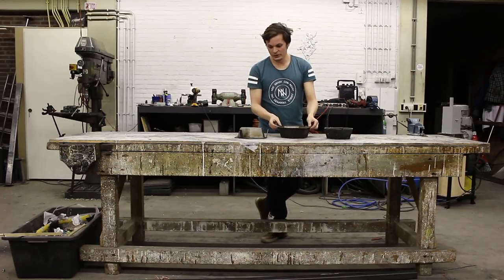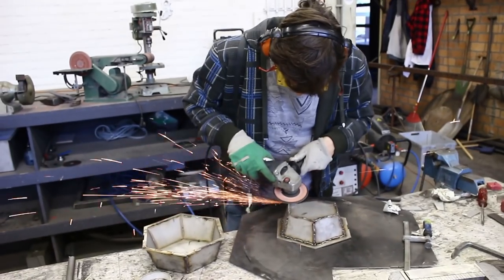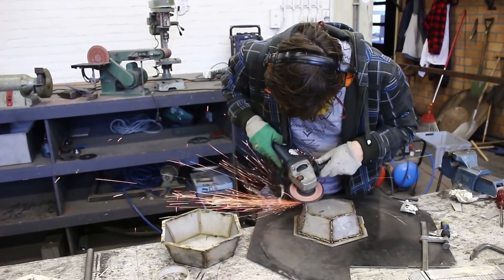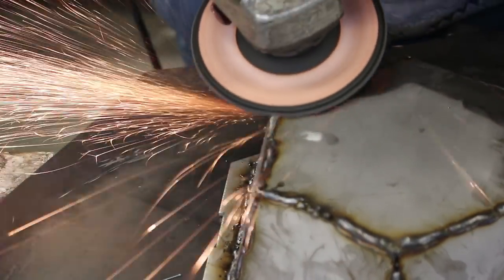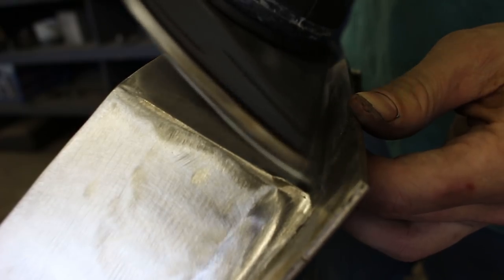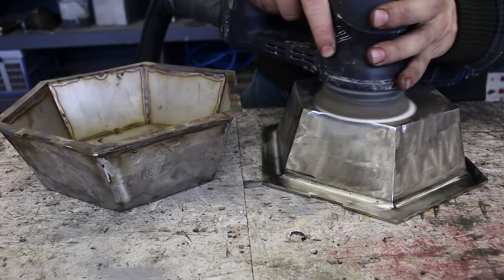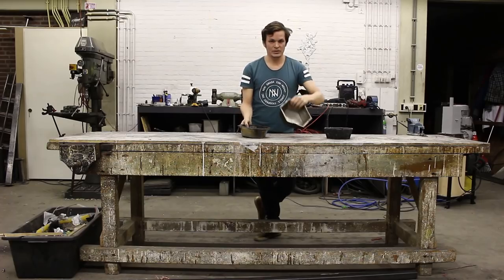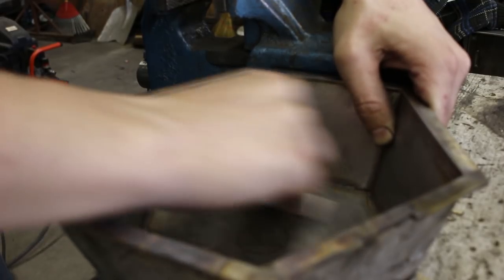After welding the bowls, make sure to make the edges as smooth as possible. This will make it easier to release the bowl from the mold — especially the inner bowl should be really smooth. After grinding, use sandpaper to sand it down first and then to polish it. The inner part should be as smooth as possible so it's easier to take out.